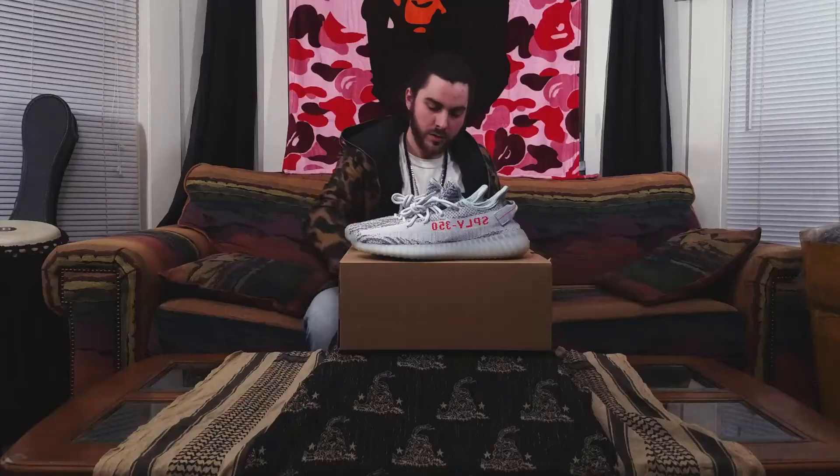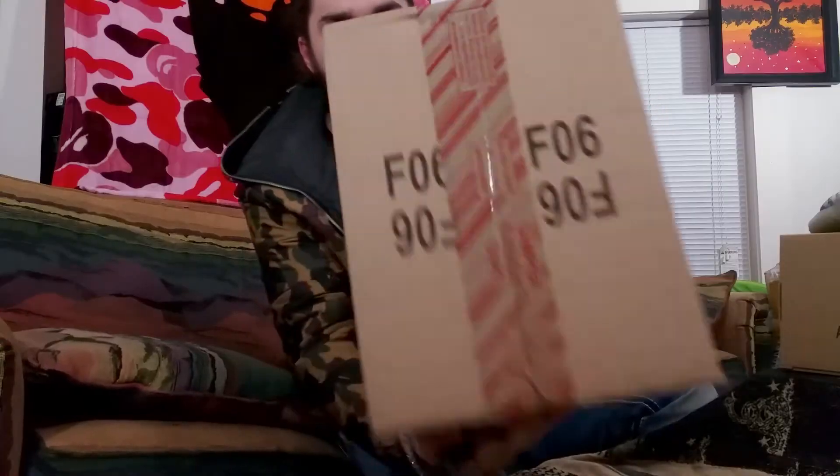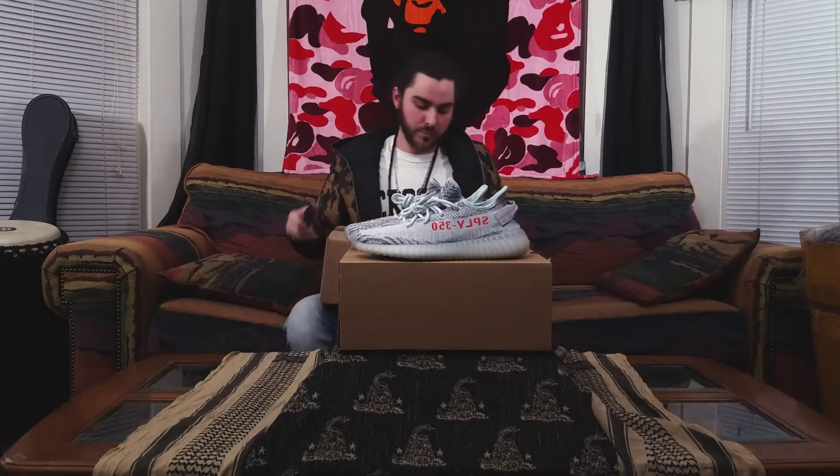Today we also got these in — another shipment from Adidas. Go ahead and break into them. Got the tamper evident tape on there, about to bust the seal.